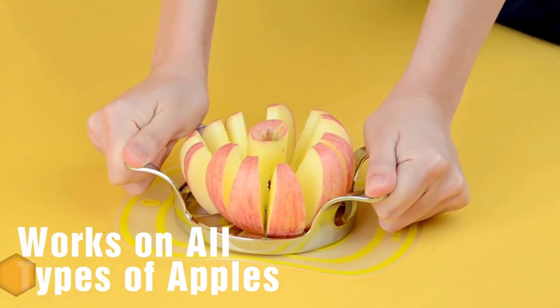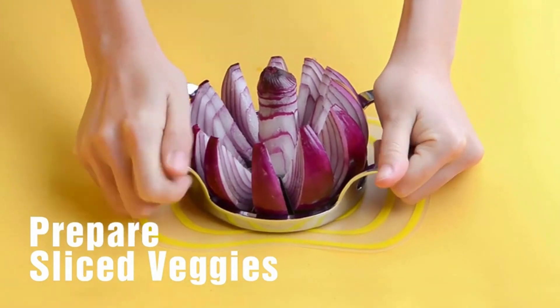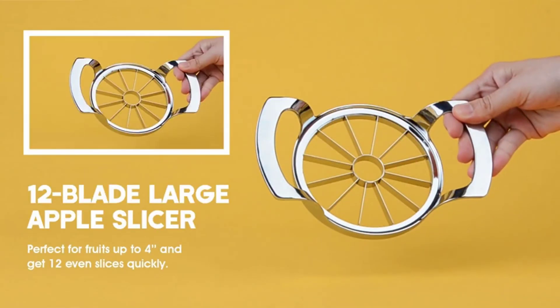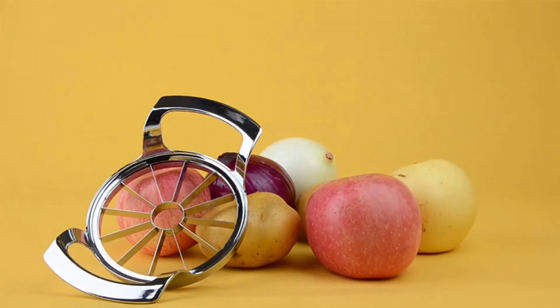This slicer is suitable for under 4 inches round fruits or vegetables like apple, pear, potato, and onion. The blades are ultra sharp. Please clean it with the cleaning brush after using, and use a cloth to wipe dry or air dry to prolong the product lifespan.